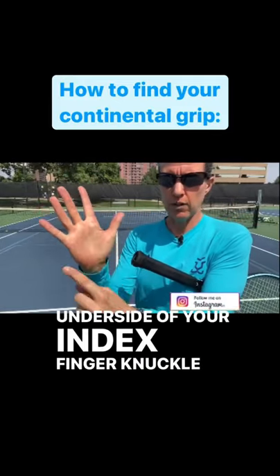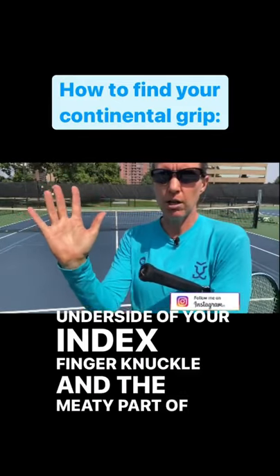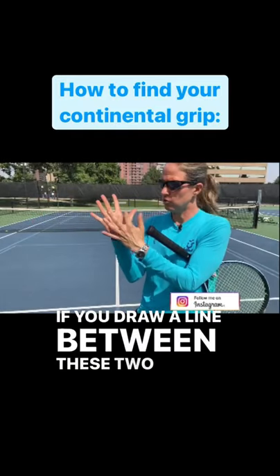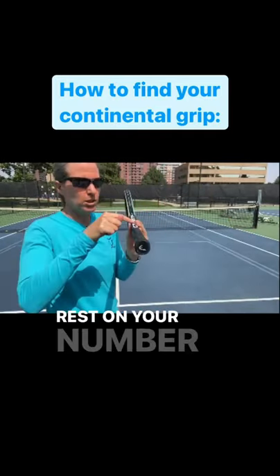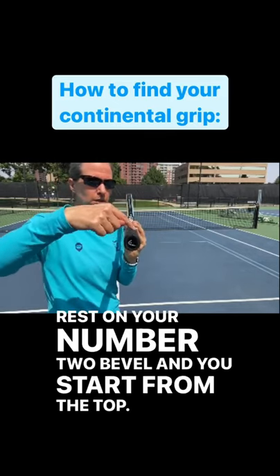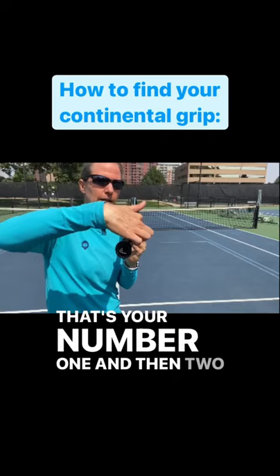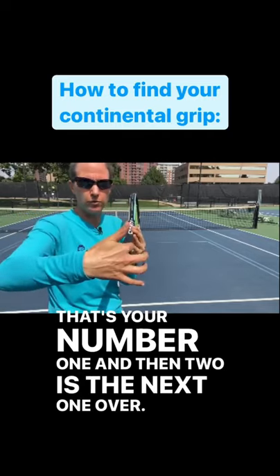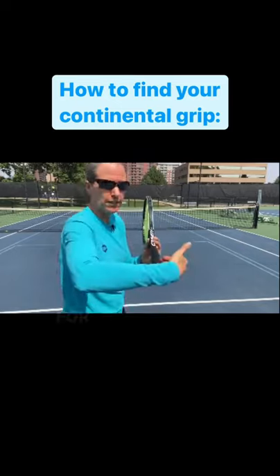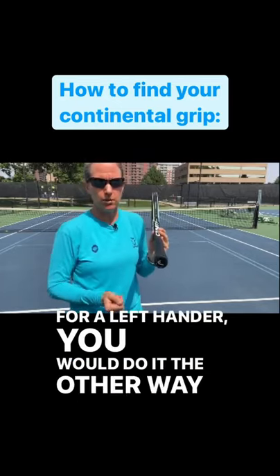The underside of your index finger knuckle and the meaty part of your palm — the heel pad — if you draw a line between these two points, they want to rest on your number two bevel. You start from the top: that's your number one, and then two is the next one over. Of course, for a right-hander that is going over to your right; for a left-hander you would do it the other way around.